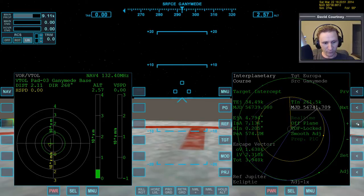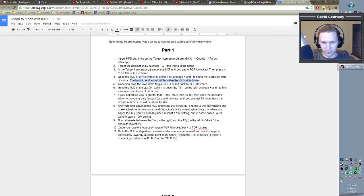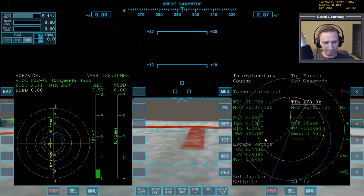Let's do these adjustments and watch the total to find the lowest number: 5, 4.4, 3.9, 3.5, 3.2 — now it's going back up. So let's back up to 3.2. Once you have the lowest DV, what I want to add to the notes here is: once you find the lowest DV using the MJD, you can also refine it further using the TIN. Let's do an adjustment — you can see it's coming down a bit more. I'm going to add that step to the notes.